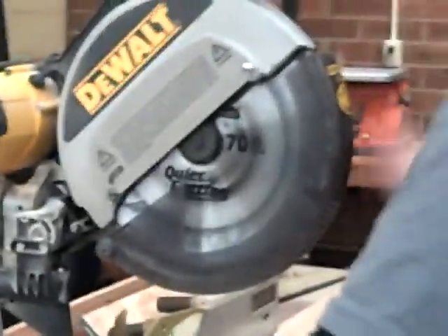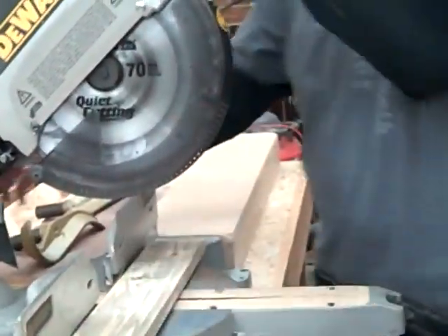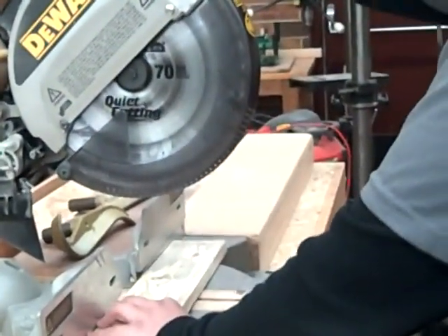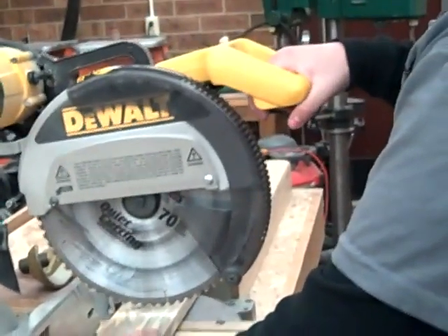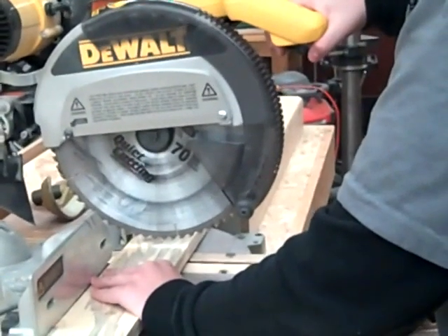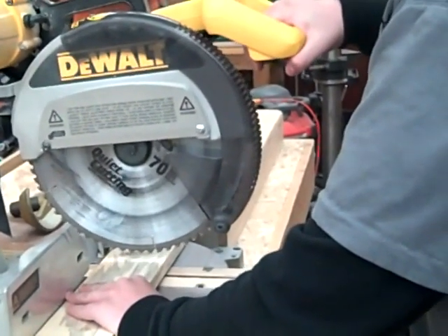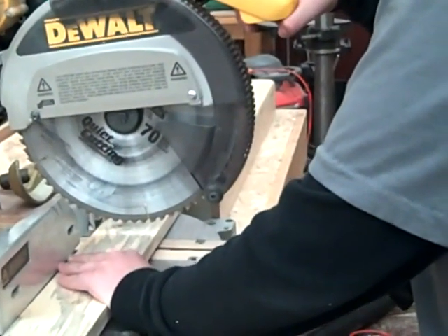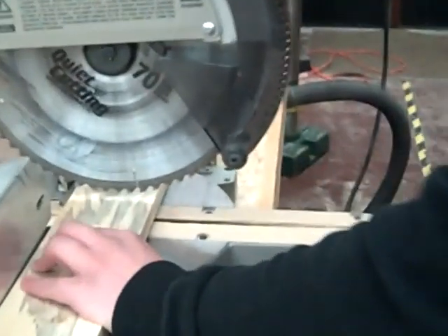Oh, nice. There you go. Come over here, hold this. Make sure you lock this off. There you go. Awesome.